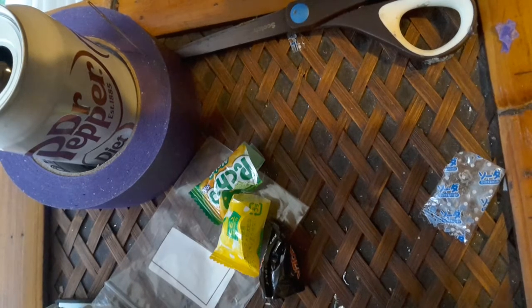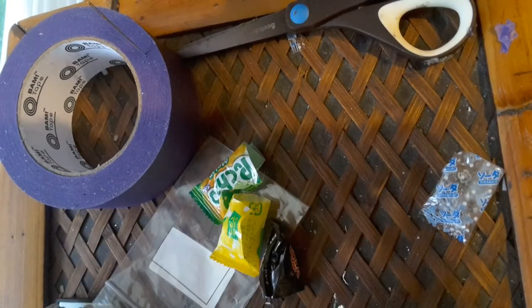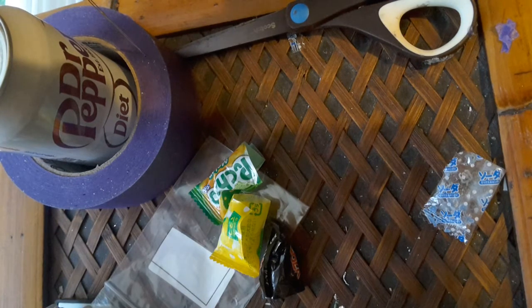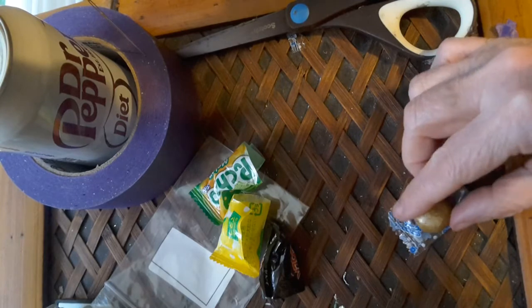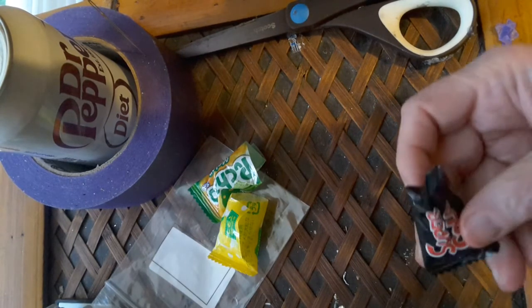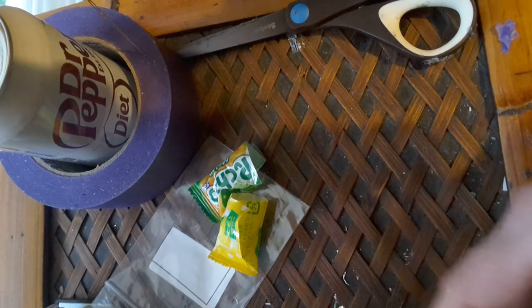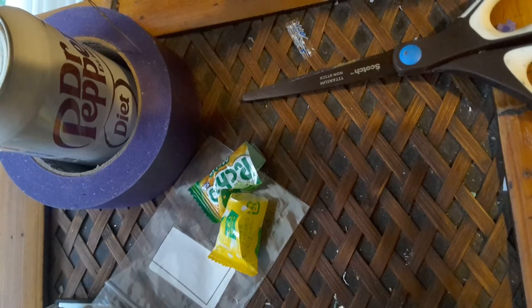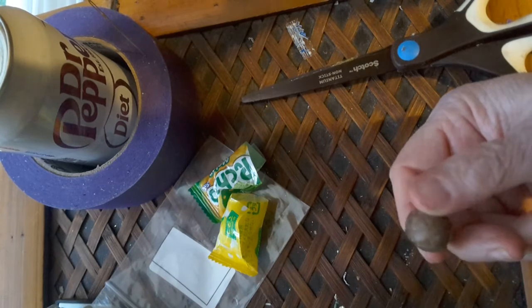That's what this one looks like. Let me get a drink here. I'm not sure about that but it tastes something like root beer. And this one says Super Cola — the other one was Super Soda, this one's Super Cola. I gotta get a new pair of scissors — I just got glue on them and can't get it off. Here's what the Super Cola looks like.